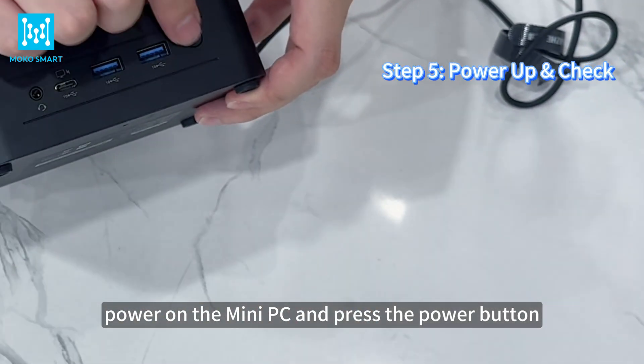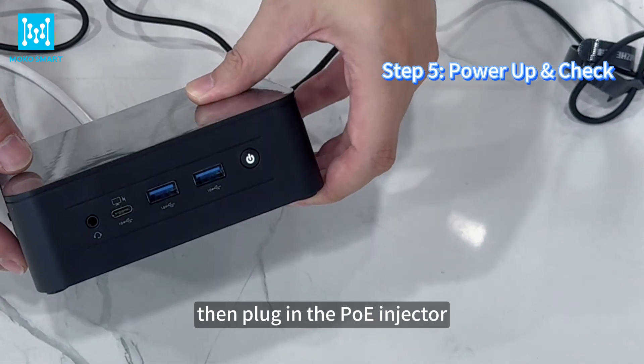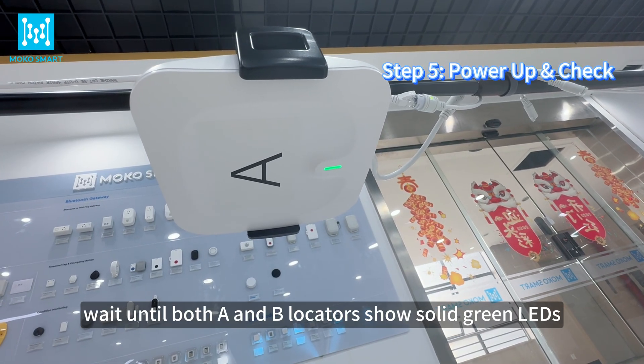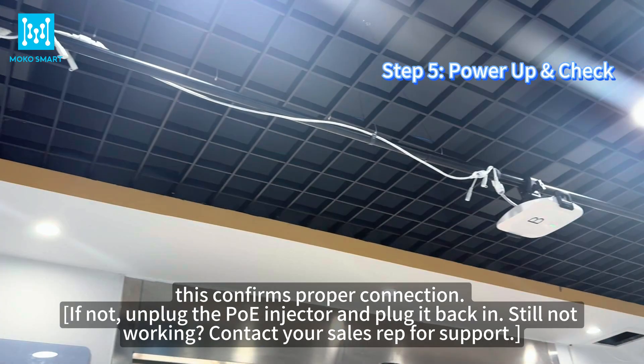Power on the mini PC and press the power button, then plug in the PoE injector. Wait until both A and B locators show solid green LEDs — this confirms proper connection.